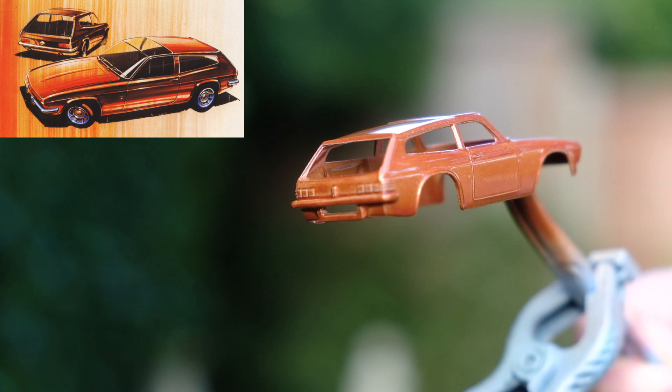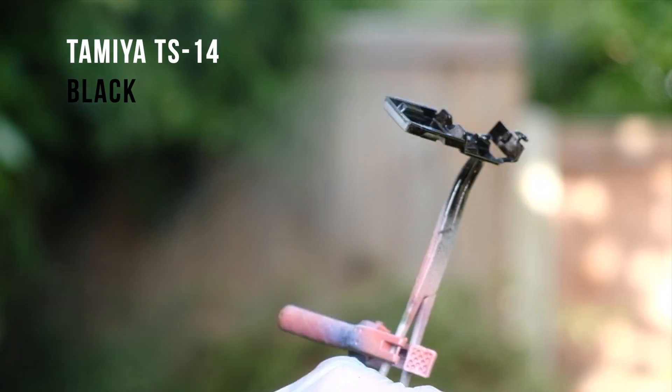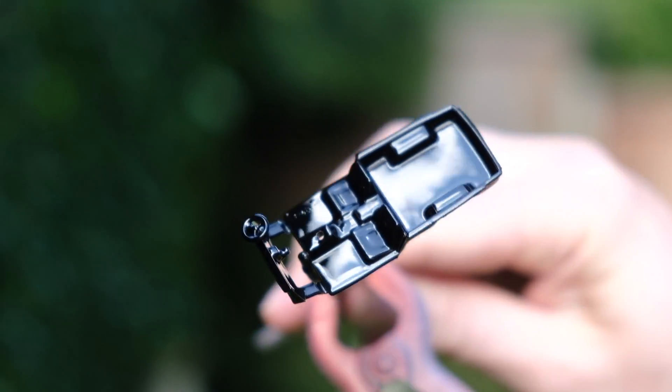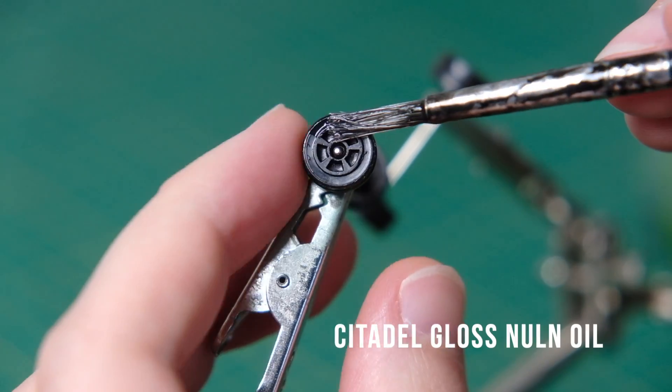So the bodywork is now painted. I then tone down the interior by painting black over the formerly yellow plastic. I believe the prototype vehicle itself had a tan interior with checkered fabric; however, I've based my black interior on the design artwork.